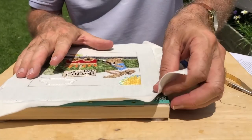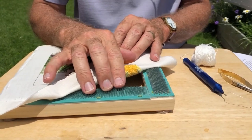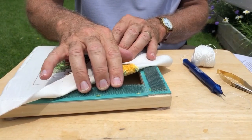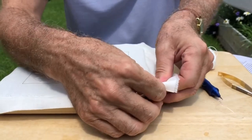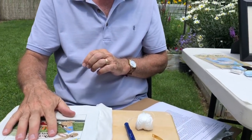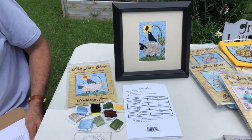For this particular punch needle project I'm using one of our gripper frames. You can successfully punch needle using an embroidery hoop, but you'll find that as you work on the project the project is going to loosen up. With the gripper frame the backing stays tight when you start and it's tight for the whole time you're working on your project. You can click on the videos tab on our website to learn more about punch needle gripper frames and other punch needle tips.